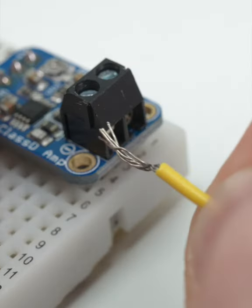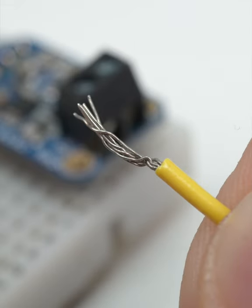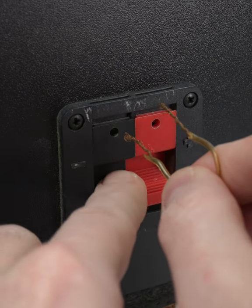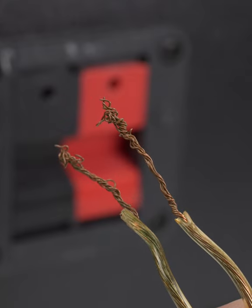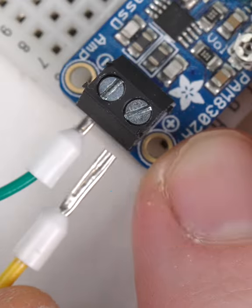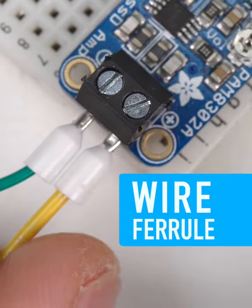Bare stranded wire is not terribly durable, and frequently changing screw or spring terminal connections is a great reminder of that. When you need to connect and reconnect often, but soldering on the appropriate jack and plug hardware isn't an option, there is the oft-overlooked wire ferrule.